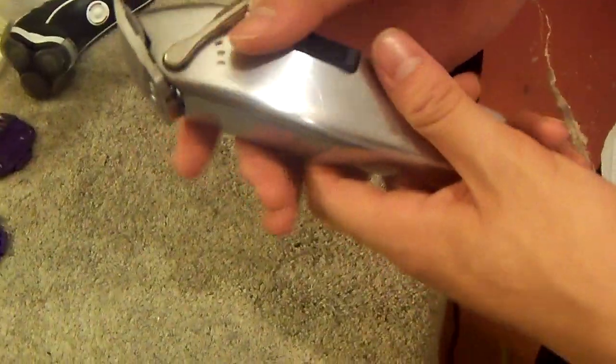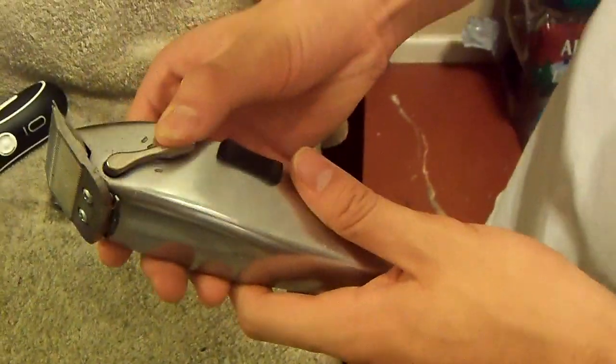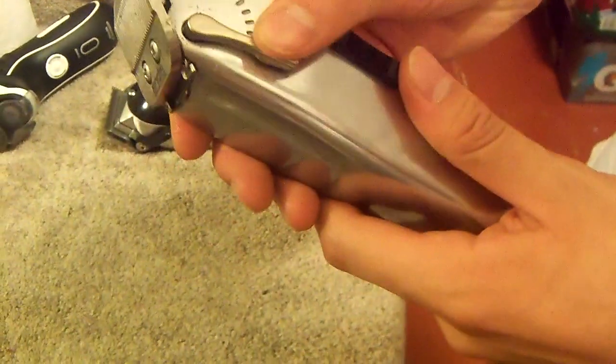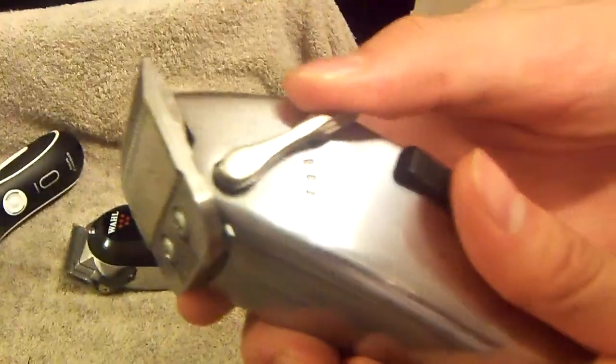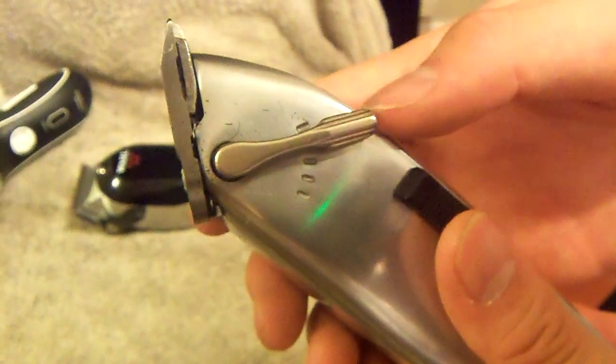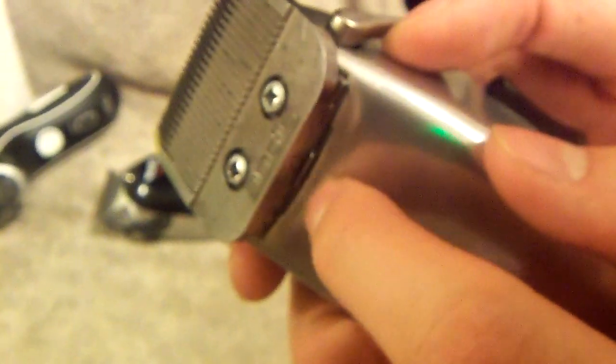Now for bigger clippers, I got the Andis Master — this needs no introduction. It works great, it's really quiet, really strong, has a big lever with different levels, and it's a lot easier to use than any other clipper out there. When I first bought it, it was adjusted to about where it came from the factory.